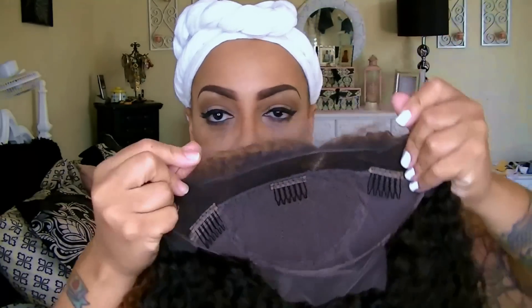Hey loves, it's time for a new video. This is the RPG Show NC001-S and this is their kinky, curly, glueless, full lace wig which has three combs in the front as well as the adjustable strap in the back nape area. This wig is one of their newest colors. This is what they consider an ombre — I will say that it's not really an ombre to me.